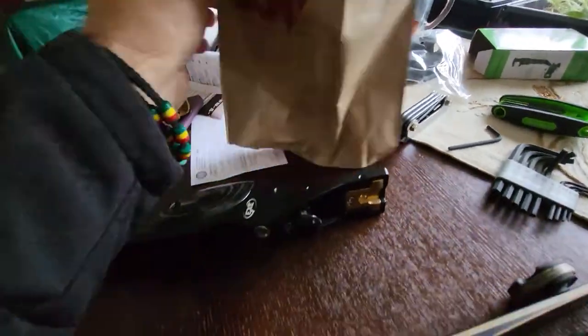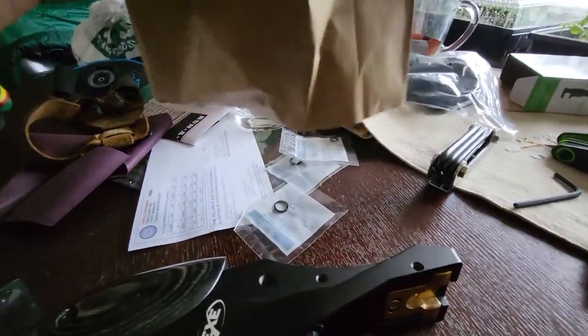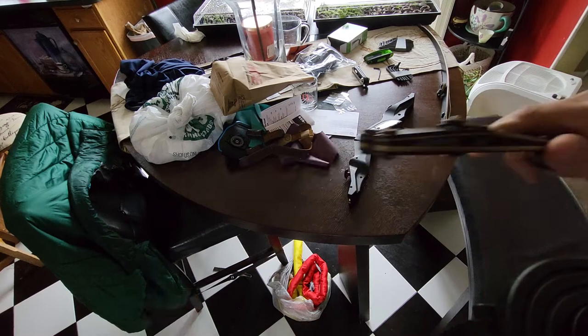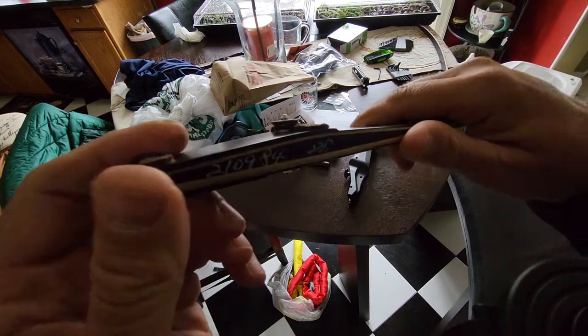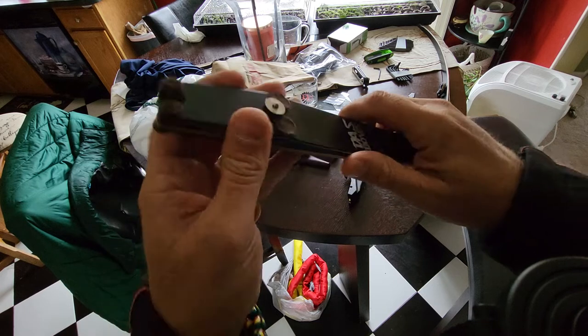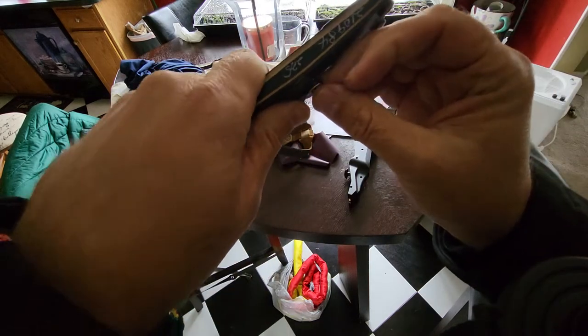Okay, here we are back at the work table. We've got a couple of different sizes here of little O-rings that we're going to try. Here's what I'm learning already — these things don't want to stay up near the top of this bevel like I want. Instead, they want to roll down.